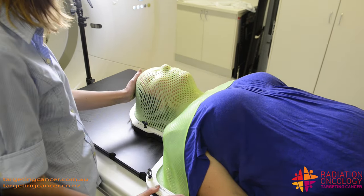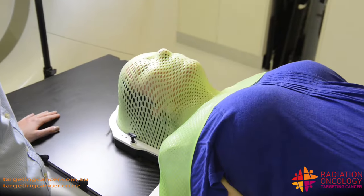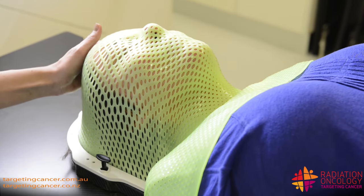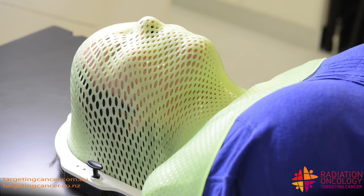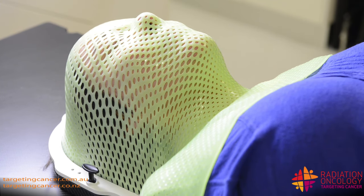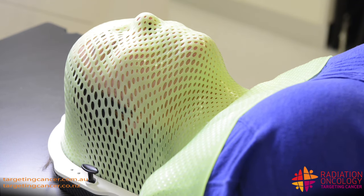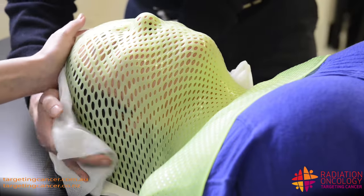Still feeling okay? Yeah, thank you. Starting to get a bit tighter now, which is good. Starting to feel it tighten around your face. So the tighter the better. I'm going to bring over those cold cloths at the moment and help that cooling process. You'll just feel a damp cloth now — that's just to try and help speed up that hardening.